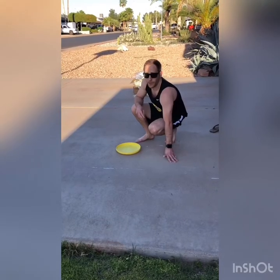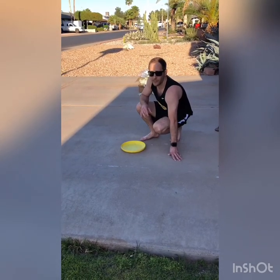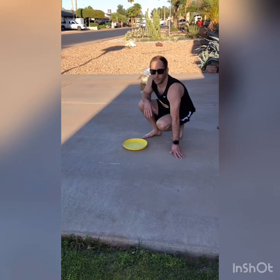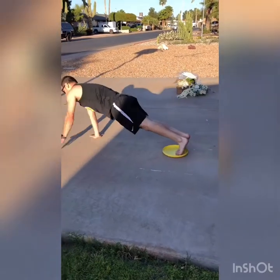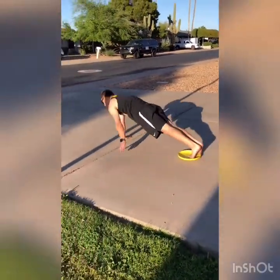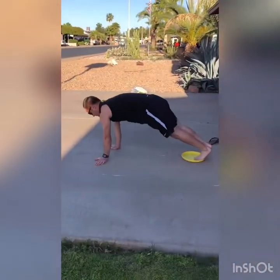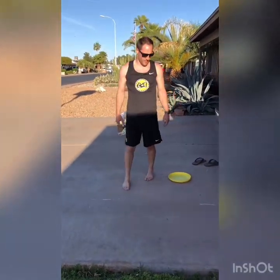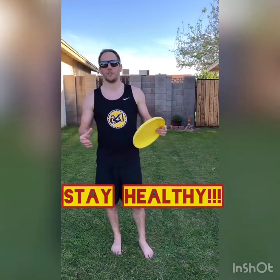Now do position number two — same thing: nice tight body position, tight legs, chin slightly up, trying to maintain a perfectly flat body all the way down and all the way back. And there we have it. Depending on your skill level, try to do three to five sets of each one. Get your shoulders, triceps, and core in tip-top shape and you'll be circling and swinging like a champ in no time. Have fun, guys!